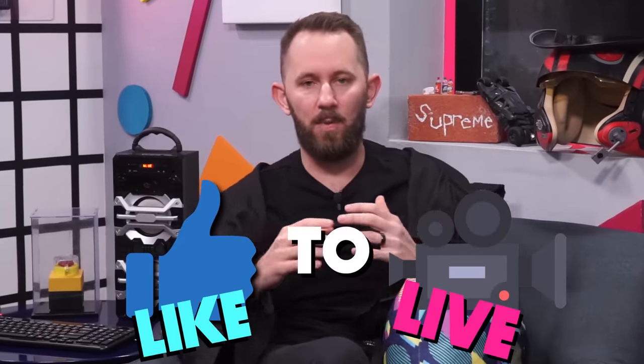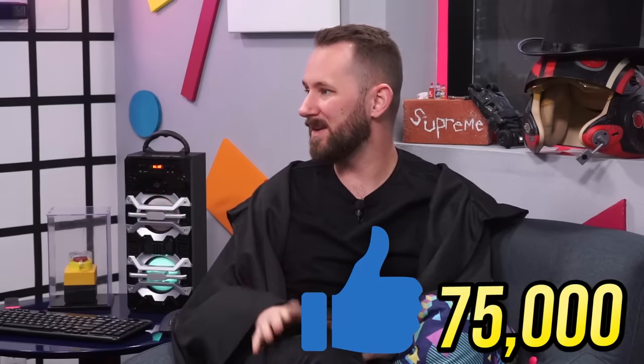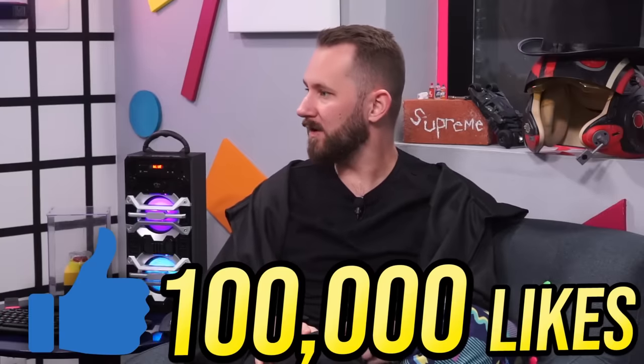Guys! Today we're not doing a like to buy. But we are doing a like to live — where you guys click like on this video to let us know if you want us to go live, maybe 15 minutes before a video. If you guys hit the like goal of 100k, we may go live on the next video we upload.